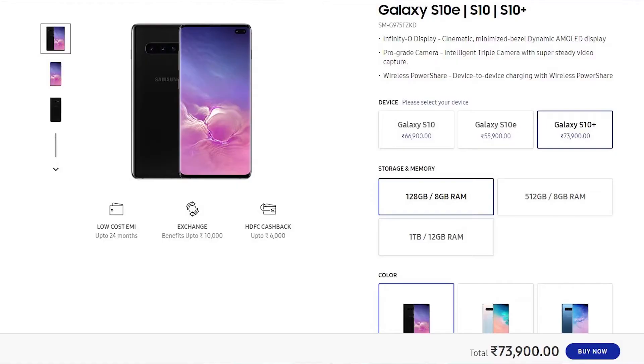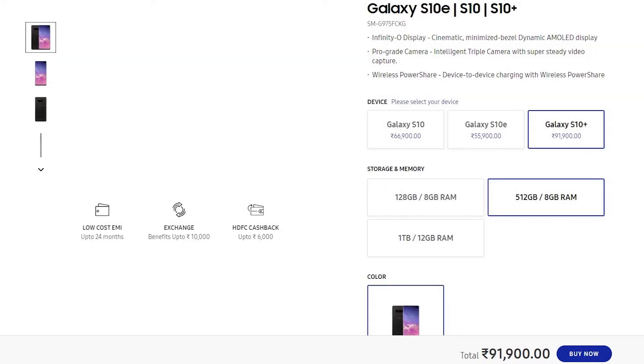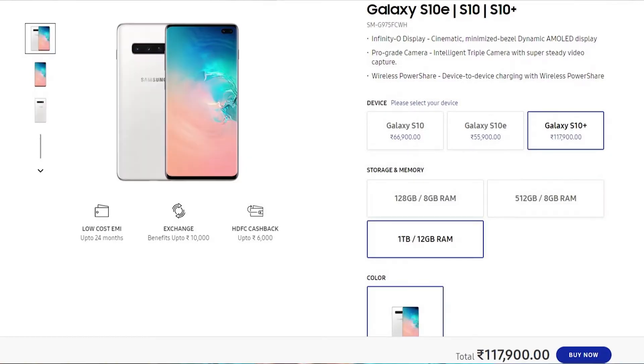That makes it a total of 1.5TB of storage on the highest version — that is just insane. Though all this comes at a price. The S10 Plus starts at ₹73,900 for the 128GB version, ₹91,900 for the 512GB version, and a whopping ₹1,17,900 for the 1TB version. That's a lot of money.